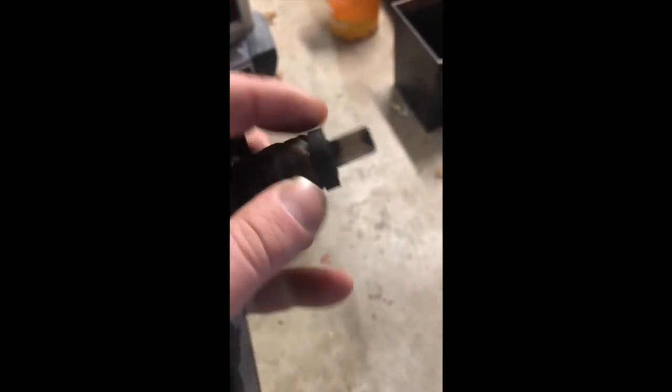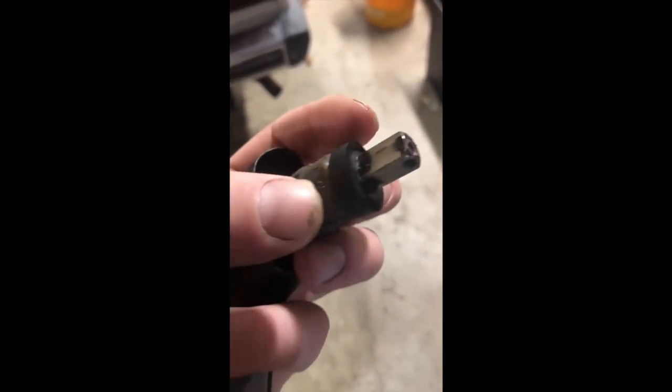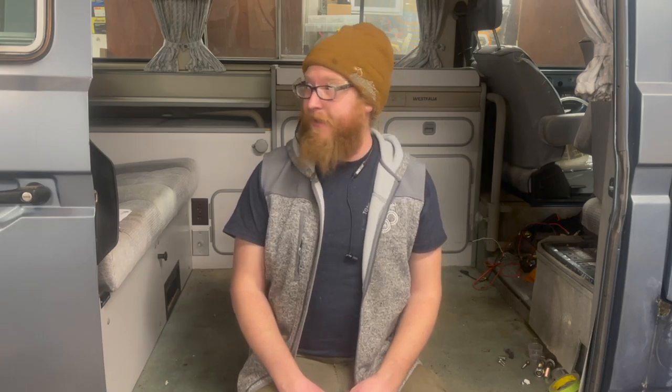Just pulling the sliding door handle off again to add this foam seal — we forgot about that before. That's very important. You want to make sure you have that little foam seal on there; it's almost always gone. Thanks for listening. We had to fix the locks, fix the window, and figure out how to make these videos. It's episode two — trust me, it gets better. We're way ahead on filming, so stay tuned. Talk to you soon. Cheers.